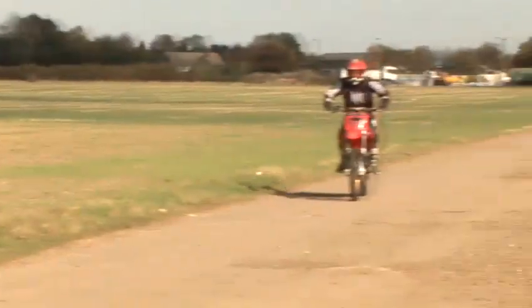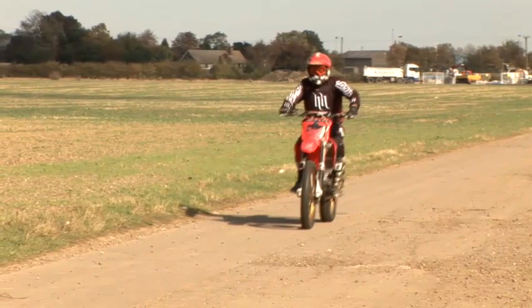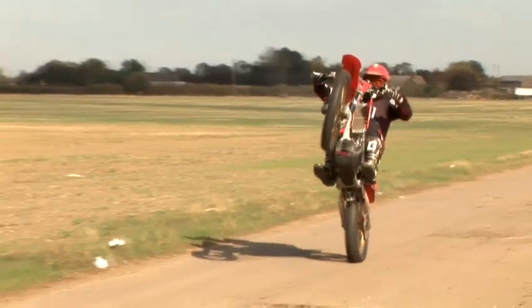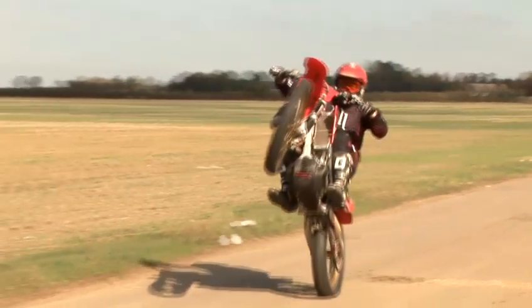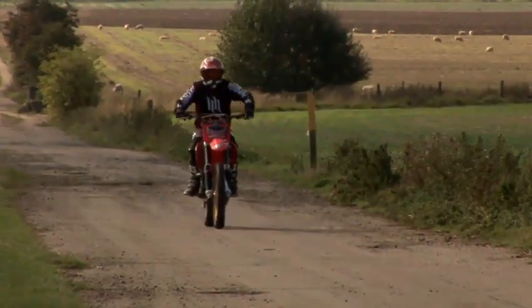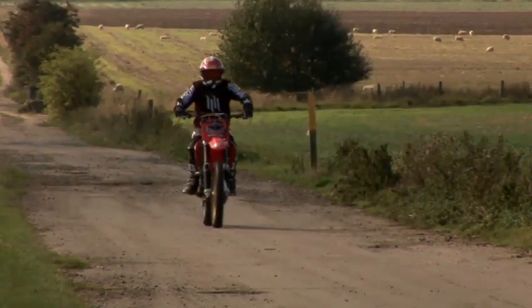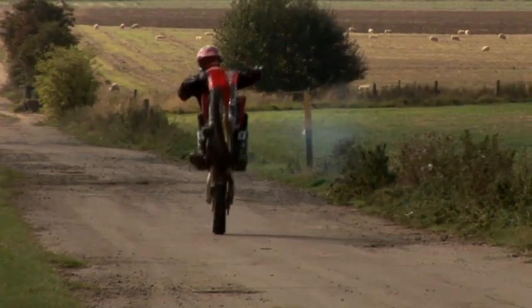Okay, so now you've listened to that, let's have a look at some wheelies in action. Once you've popped the wheelie, let go of the throttle and the front wheel will come back down and you'll be right away looking cool.